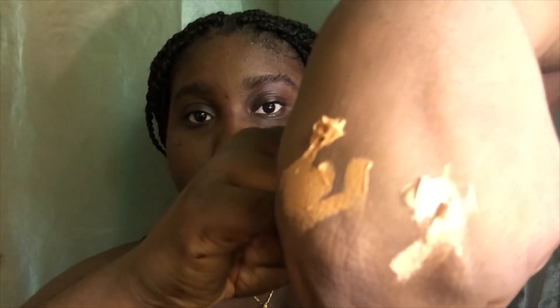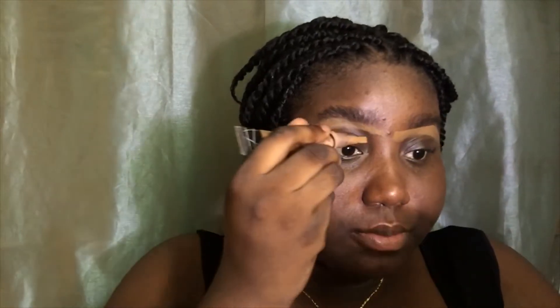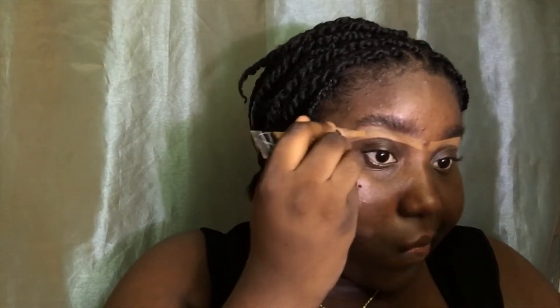It also gives my eyebrows some kind of shape and directs the hairs to where I need them to be. Now I'm squeezing the concealer onto the back of my hand, and I'm going to use this concealer to line my eyebrows, dragging it across to create the shape of eyebrow that I want. I've concealed under both of my eyebrows and now I'm going to drag the concealer down a little more so that it will blend properly.